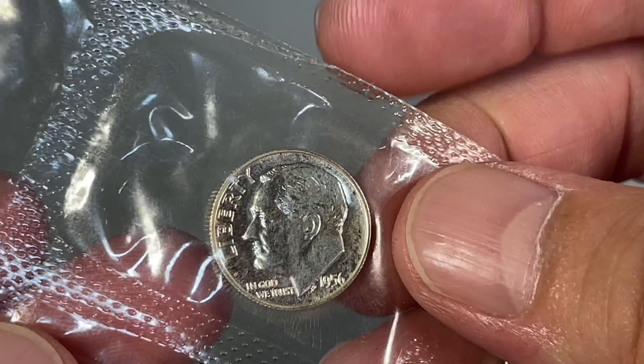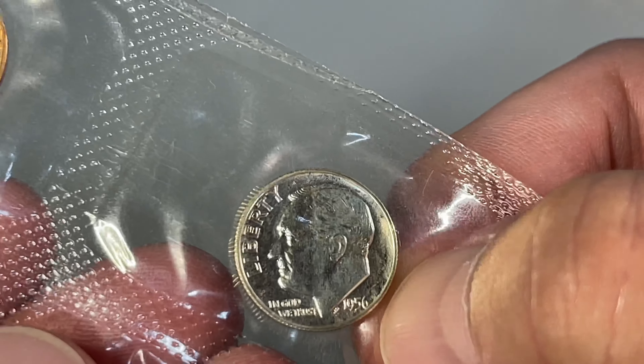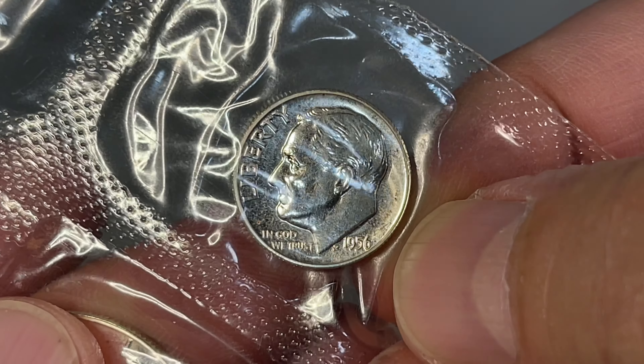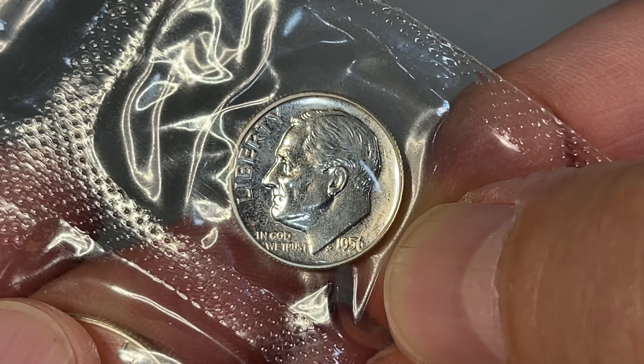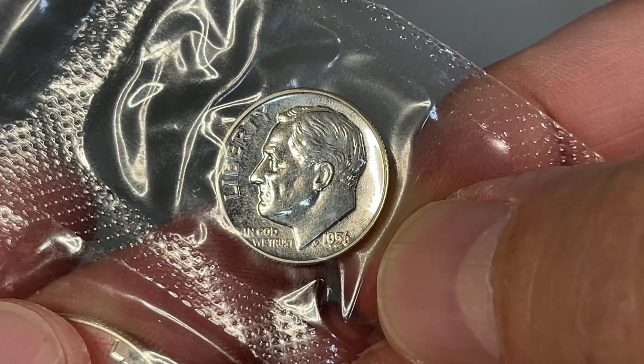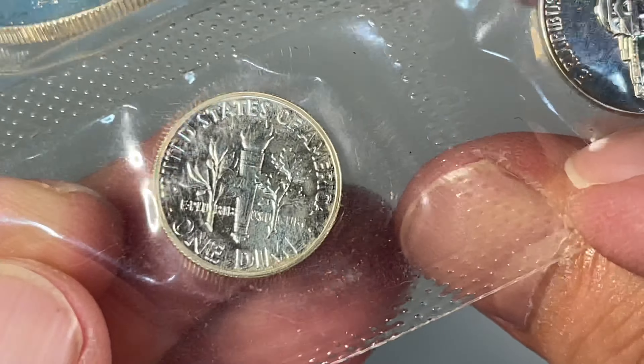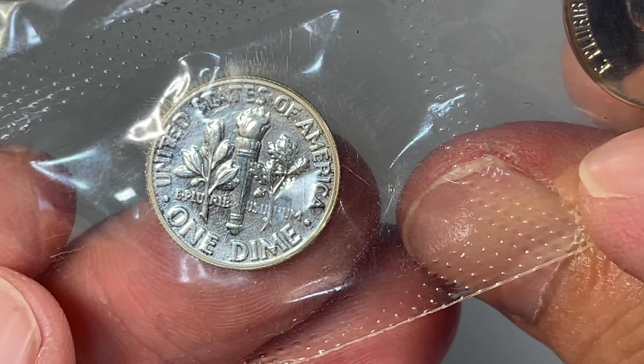The dime — on this one we're looking for some doubling in 'In God We Trust,' and I don't see it. So this is the typical issue — no varieties. Still a nice coin despite the packaging.